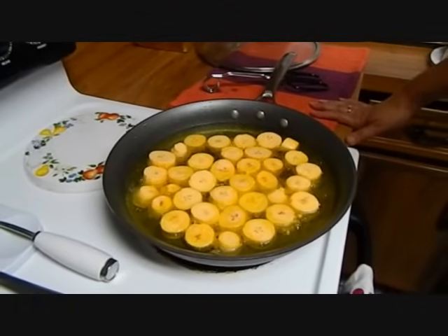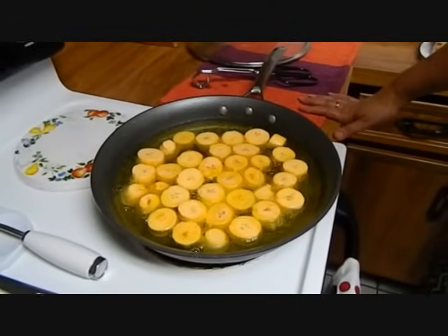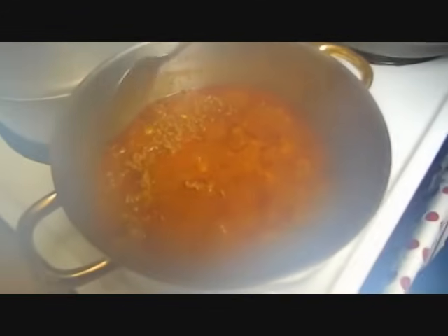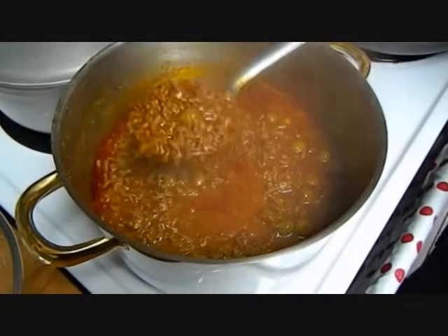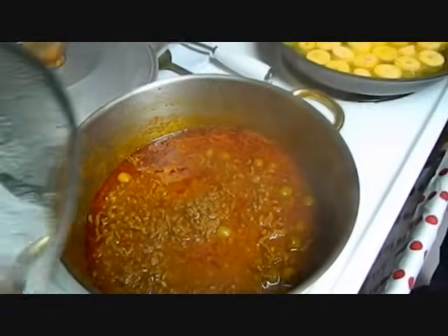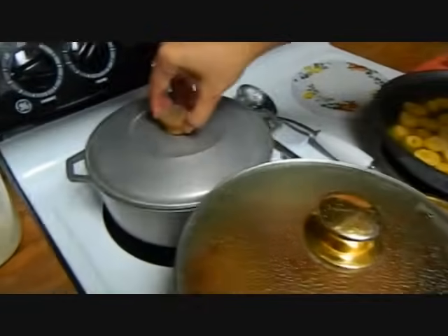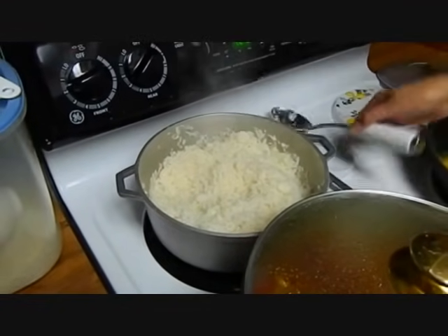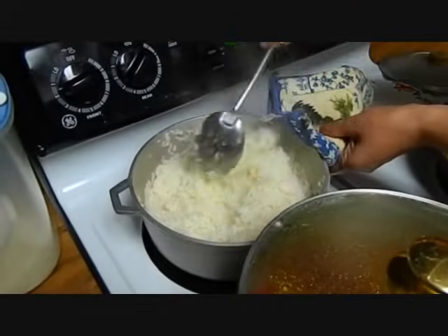I just made picadillo, which is like a Puerto Rican style chili with no beans, no spice, and white rice. Here is the picadillo that I made. I'll show you next time how to make this, and the white rice.